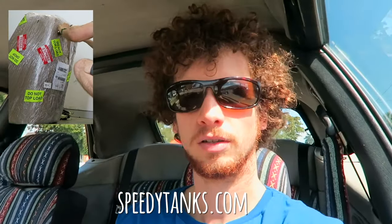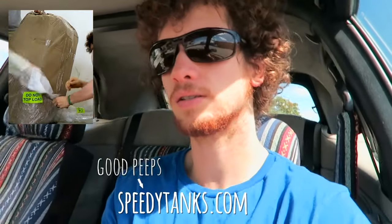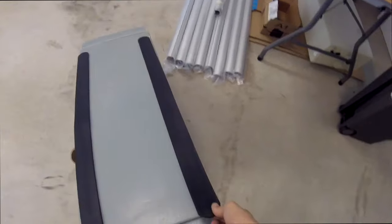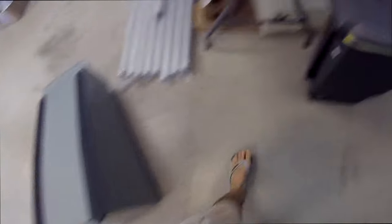They arrived by mail — we ordered them from Speedy Tanks. They were very helpful and the tanks looked like they were in good condition. One of them was a bit damaged on the way, but we just hammered it right back in place. It was very minor stuff, as minor as minor cuts.